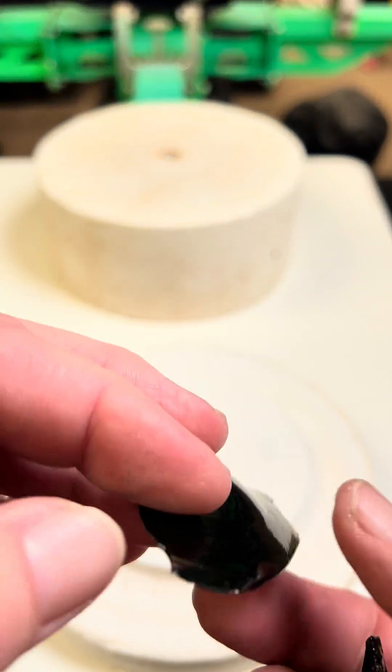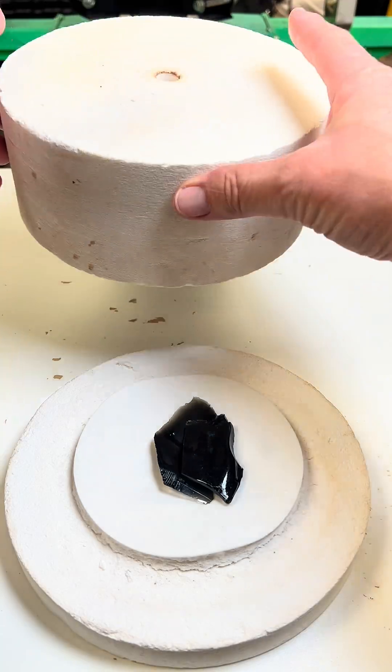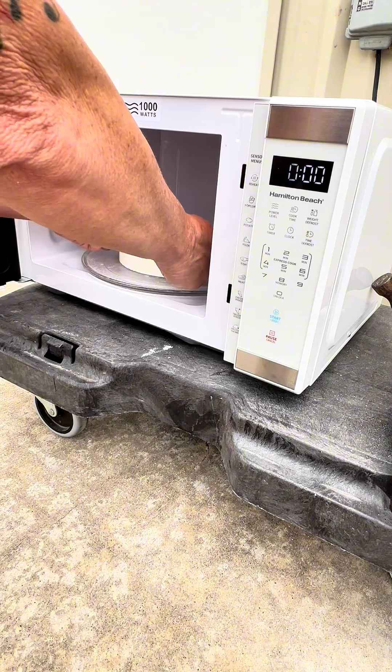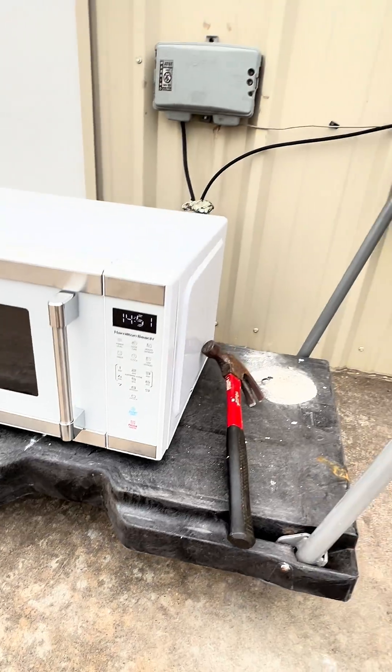Today I'm going to answer some of the questions I get in the comments, and one of them is: can you melt obsidian glass in the microwave kiln? Obsidian is volcanic glass, and it forms when lava cools down so quickly that crystals don't have time to grow, and it gives the rock a black, smooth, glossy shine.